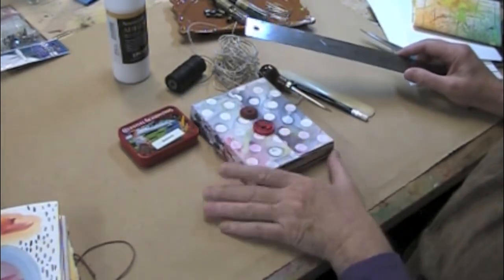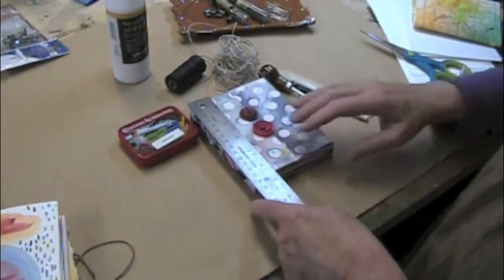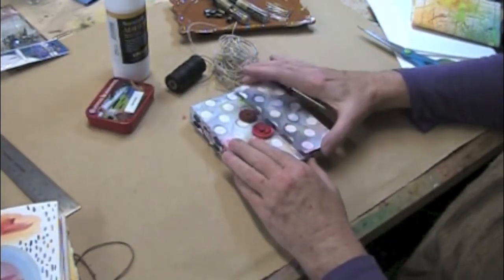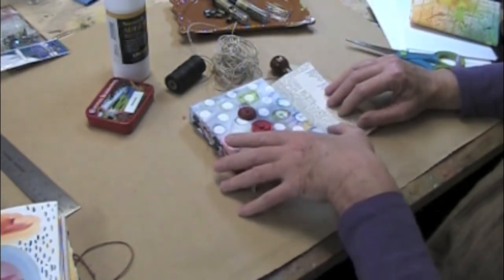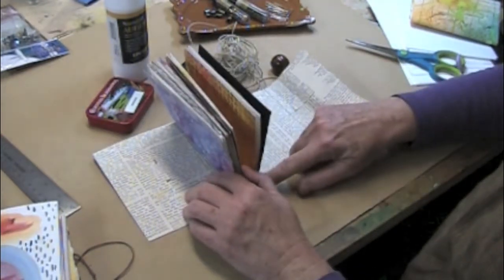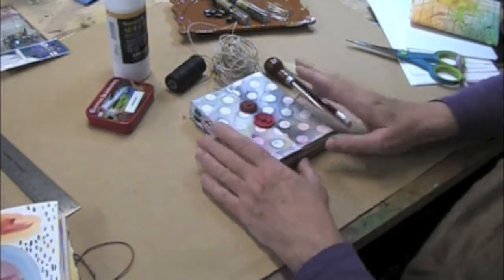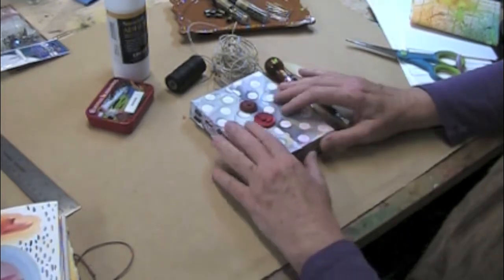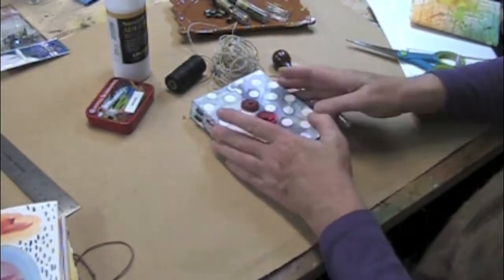So this is the book we'll be making in this class. It is 4¼ inches wide by 5½ inches tall. It has a flap closure that just tucks under these two buttons, and the cover is the width of the book, the spine, another width of the book, another spine, and then that flap. I'll be using white paper today just so it'll be a clear shot for you, but certainly you can use any sort of paper that you'd like. There are a couple of options listed on the syllabus.